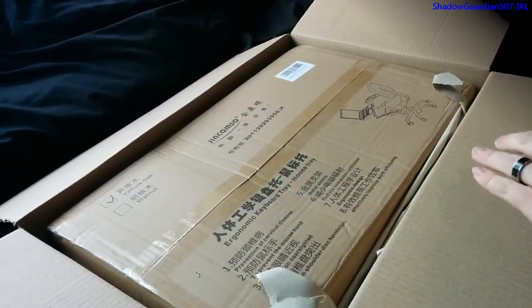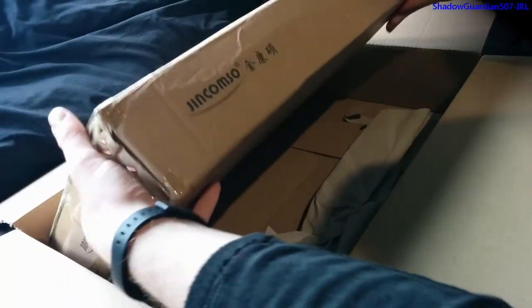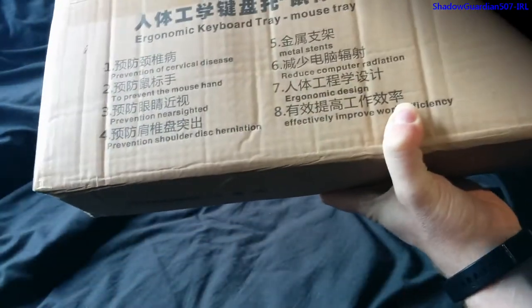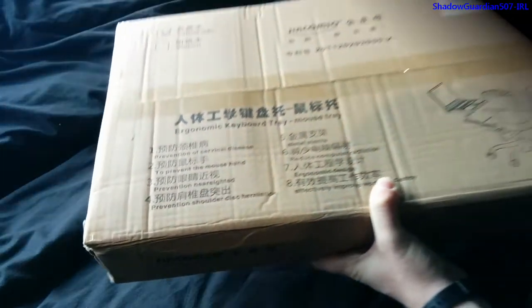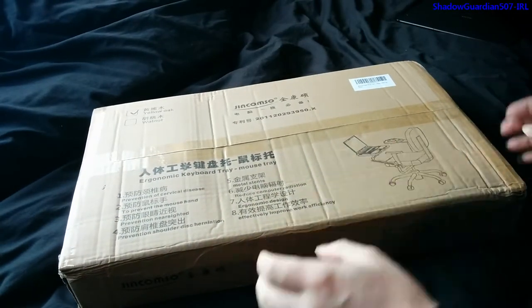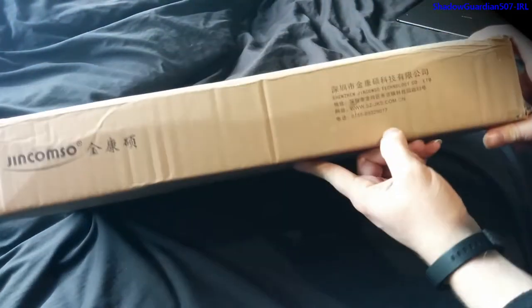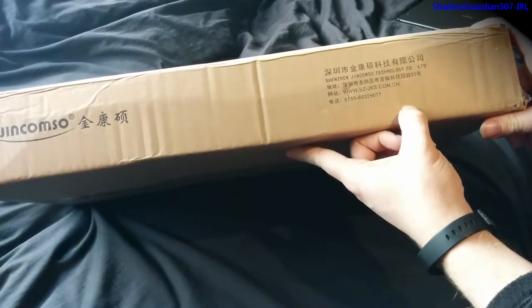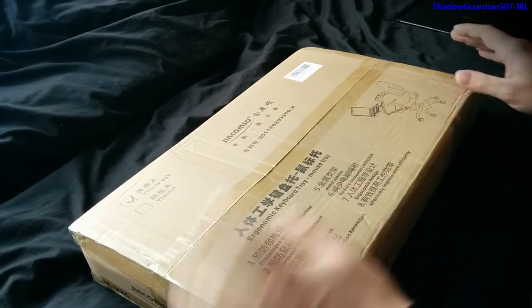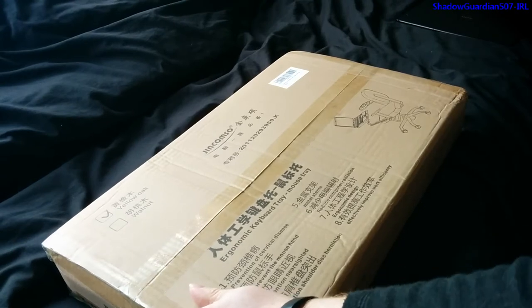There's actually a box within a box because this is the manufacturer's packaging. As you can see, it's not made in the UK, but this is the company responsible for the design and manufacture of it. From other reviews I've seen online, it is actually quite a decent bit of kit, so let's get this box open.